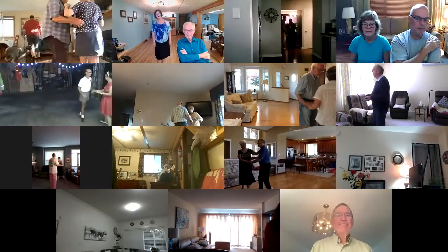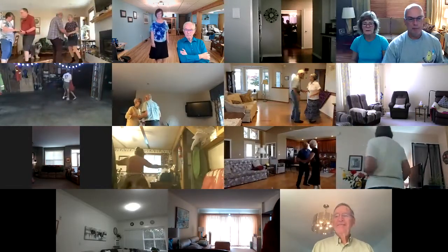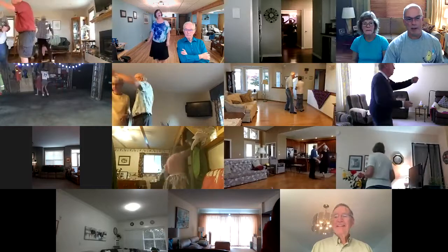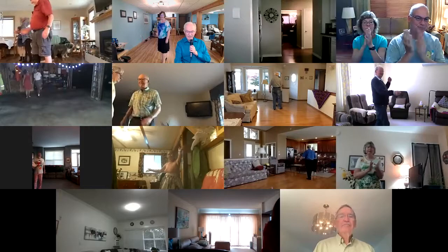Face to face, back to back. Open bind four. Twirl bind two, apart point. Good dance. Nicely done.